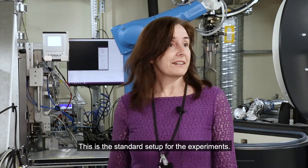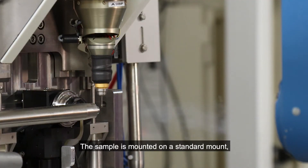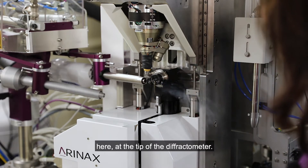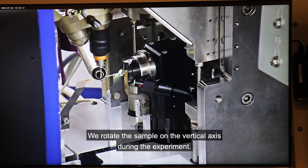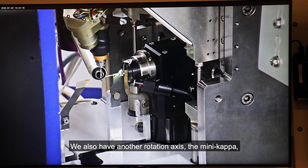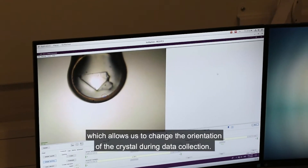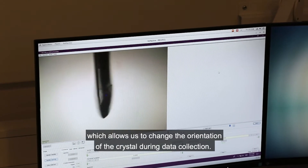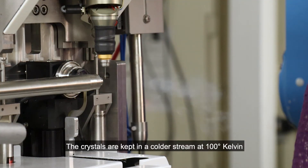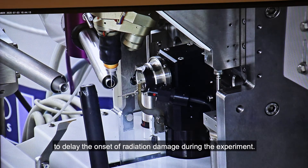This is the standard setup for the experiment. The sample is mounted in a standard mount here at the tip of the diffractometer. We rotate the sample around the vertical axis during the experiment. We also have another rotation axis, the mini kappa, which allows us to change the orientation of the crystal during data collection. The crystals are kept in a cold stream at 100 Kelvin to delay the onset of radiation damage during the experiment.